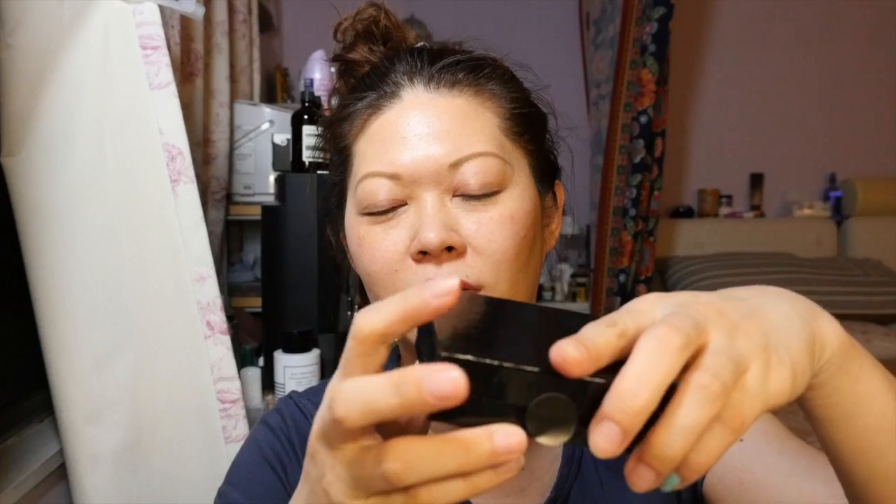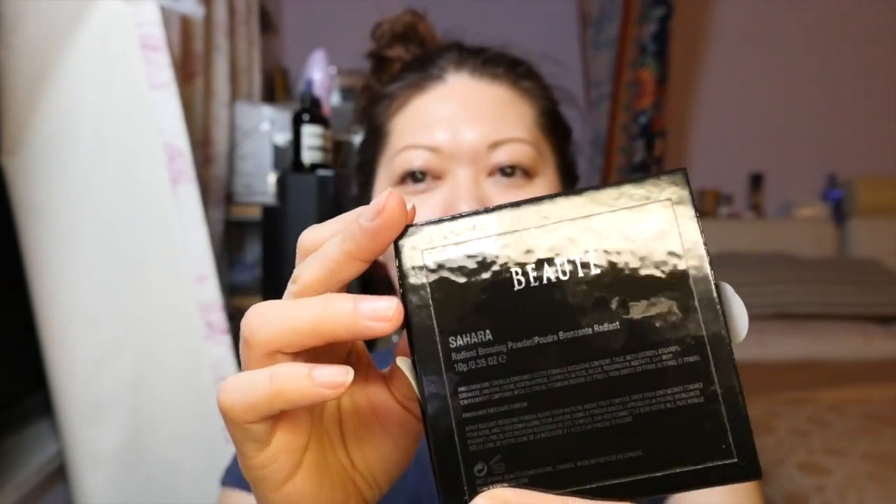I also purchased the Botte Blush and also the bronzer, and I didn't purchase the case. I only purchased the refill since I will not bring it out. They come in the box like this. This is the bronzer which I have used, and on my face is only the terracotta. This is the blush I have used, and the bronzer.